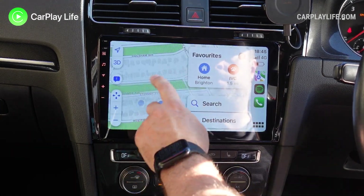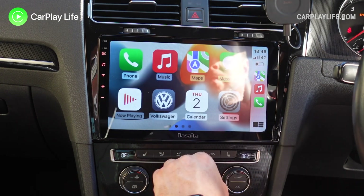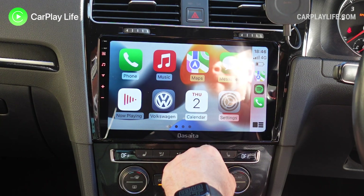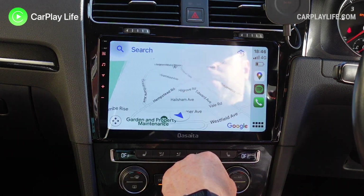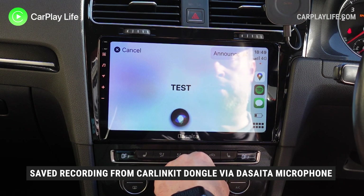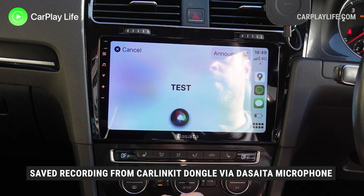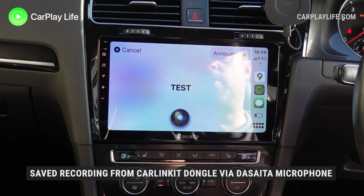Overall, Apple CarPlay looked and worked great on my Decider 10-inch display. Tapping the customizable home button would take you out of the app and back to your Android system's home screen, and the microphone support sounds great too. Here's a test recording I captured from the dongle on my head unit's microphone: "Hi, this is Anthony from CarPlayLife.com and this is an audio test using the latest CarLinkit Android dongle through the Decider microphone."